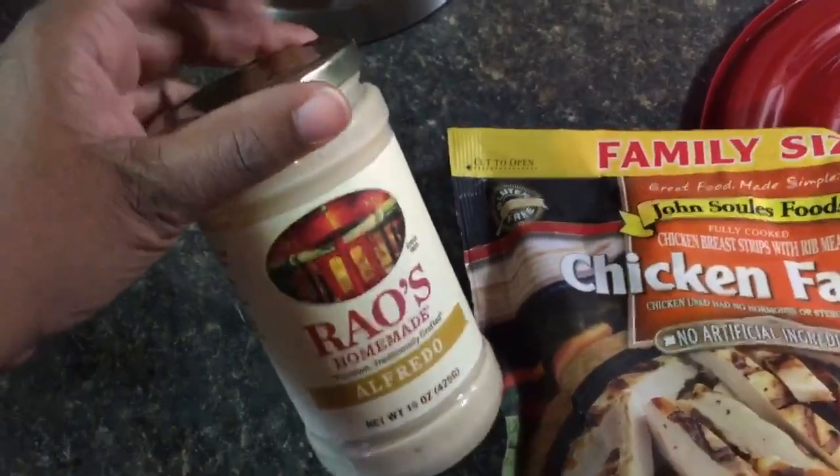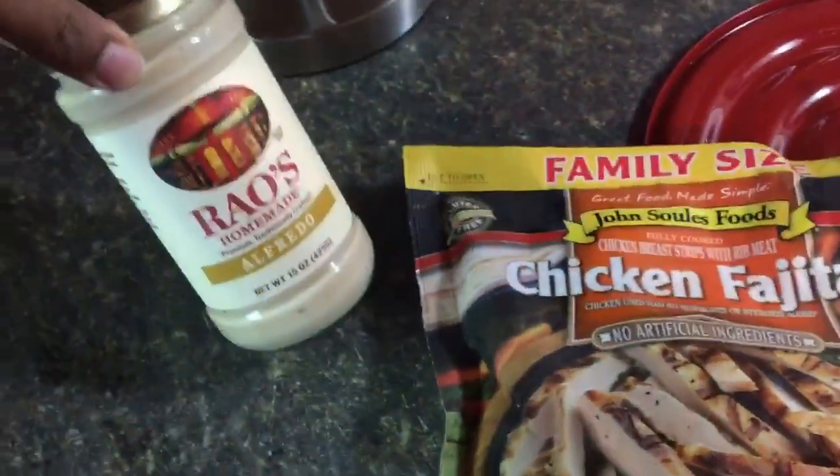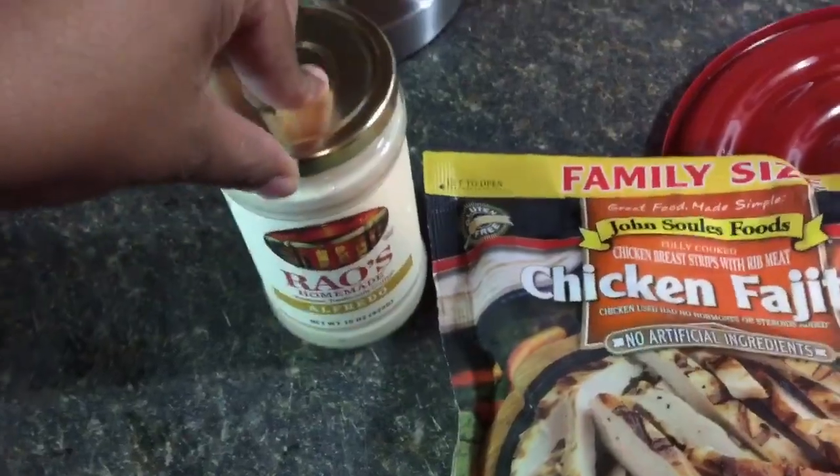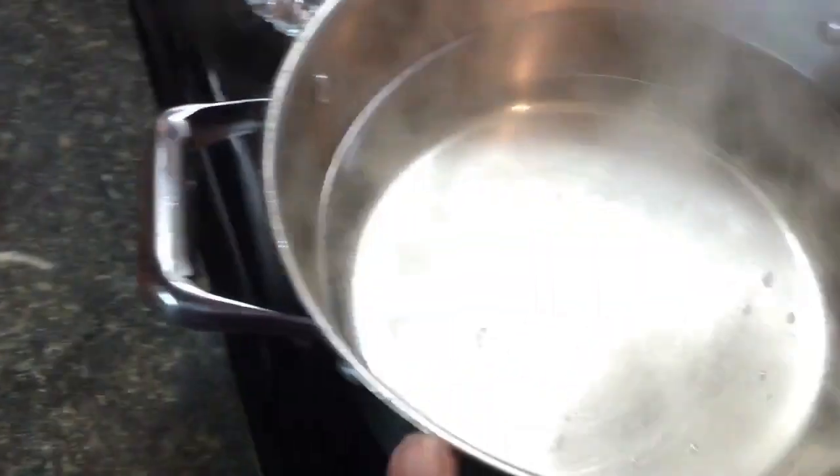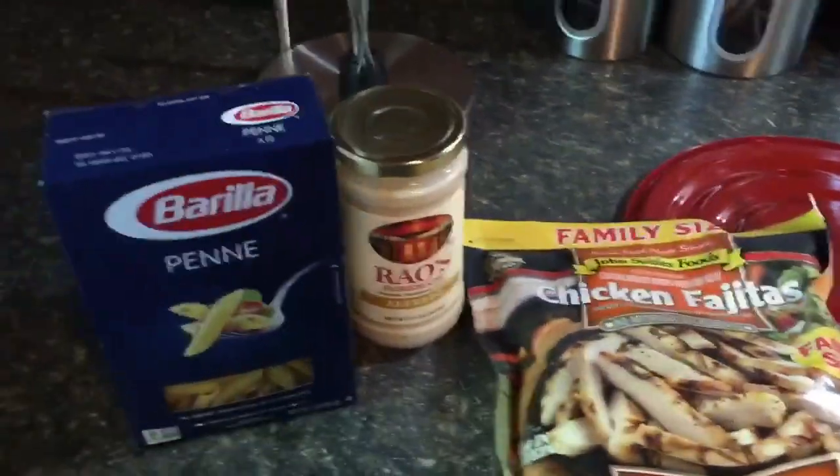I picked up this alfredo sauce right here — pretty expensive, it was eight dollars. The reason I only picked up one jar is because I'm just making a little bit, so I won't be using all of it. I have my water boiling, let me get my noodles — these are the noodles I'm going to be using.